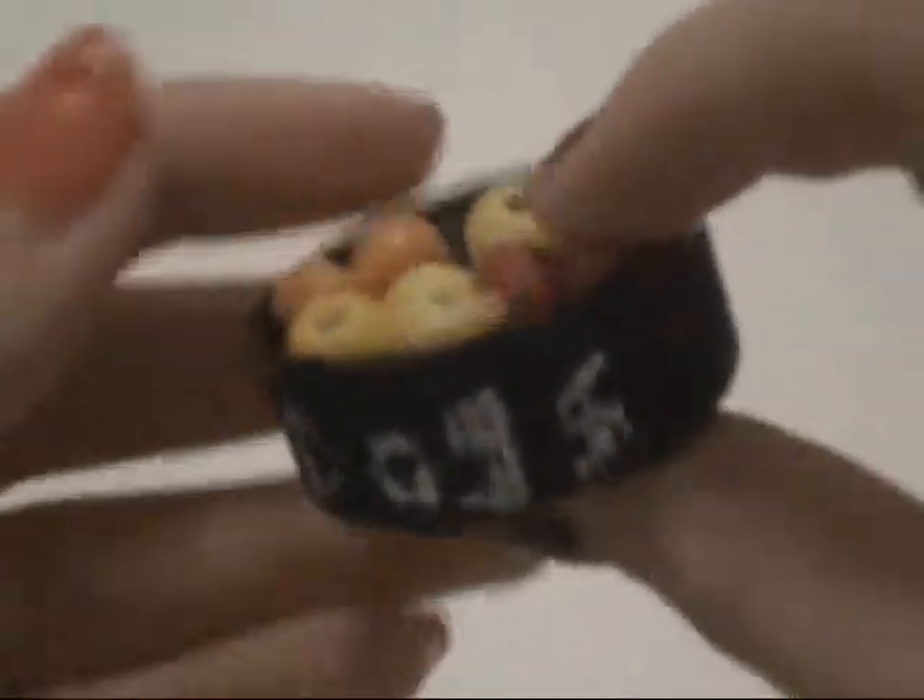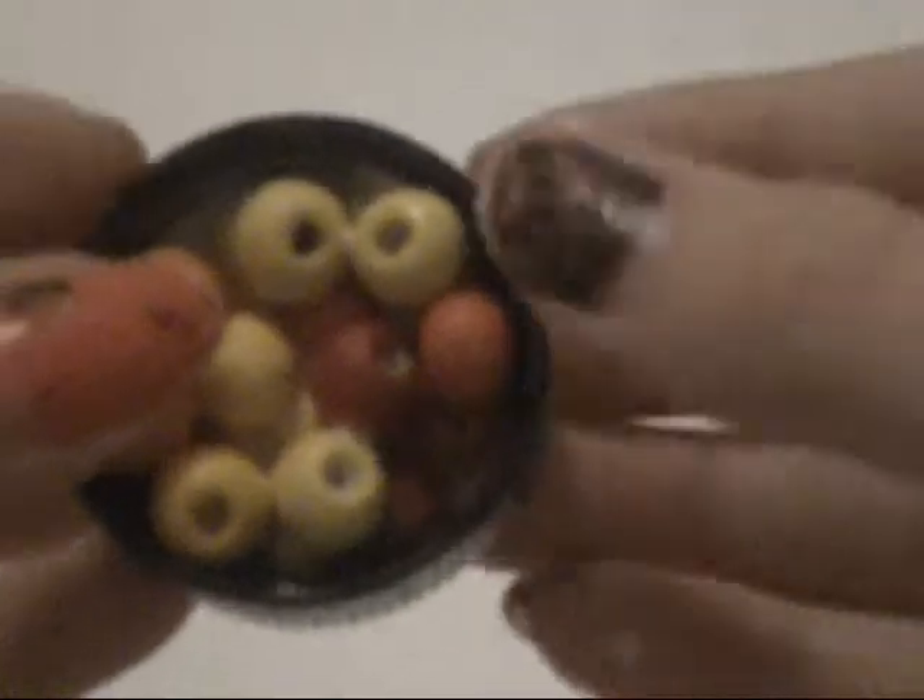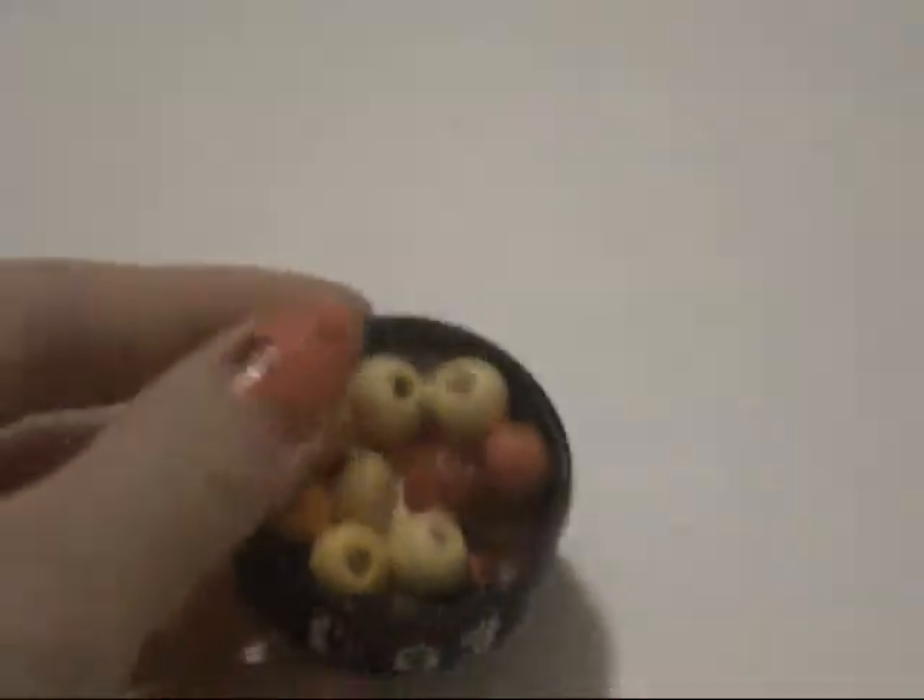Here's my finished dog food bowl. The words didn't turn out very well, but I think that if I had used paint it would have turned out a lot better. Thanks for watching. Bye!